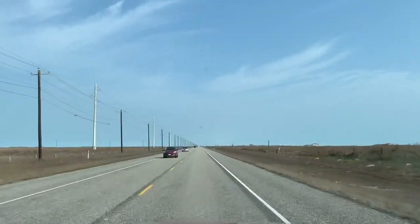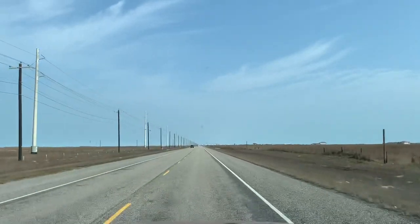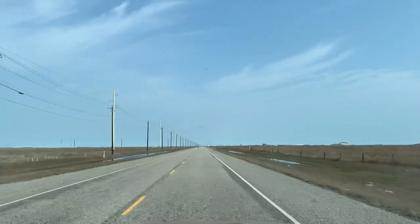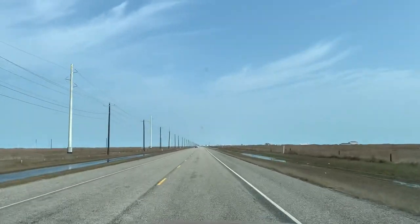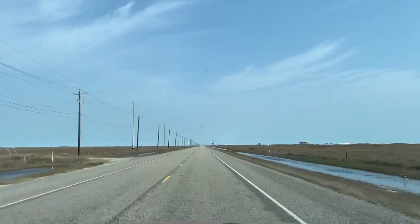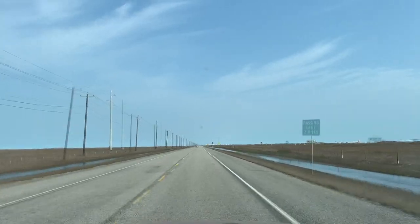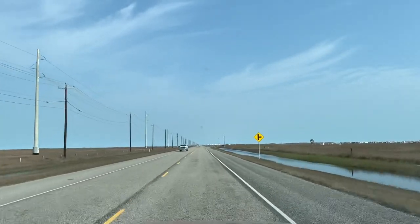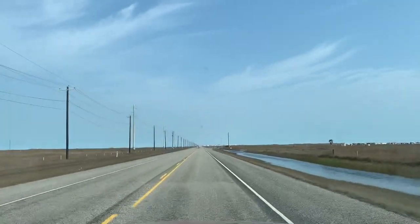Melody and I were down at the Padre Island National Park. They have dry camping down there, but no electric and they're already full. Mustang Island State Park is off to the right up here, and it's supposed to have some nice Gulf Beach camping.